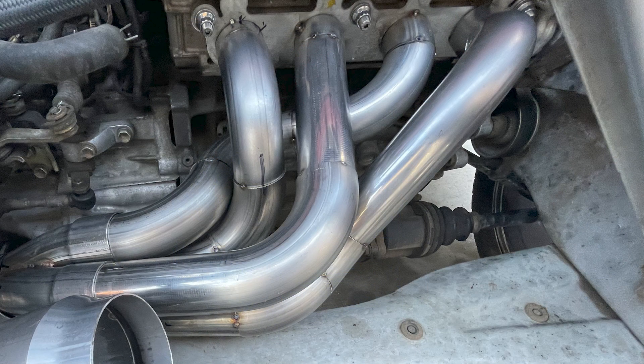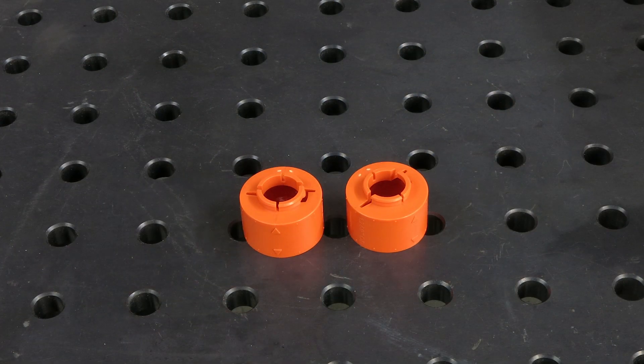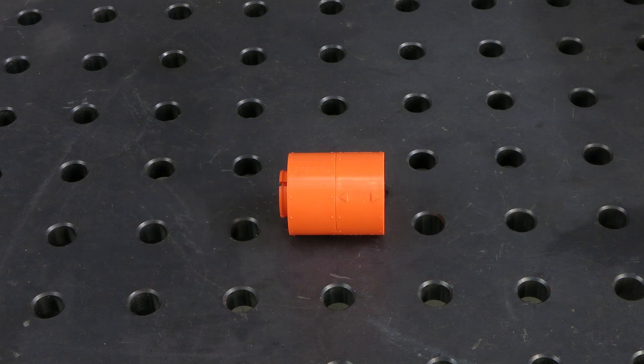With the Ice Engine Works system, you can mock up and test fit your complex exhaust components without wasting costly materials, then easily transfer your design to metal. The Ice Engine Works modeling blocks snap together and come apart very simply and securely.